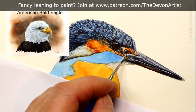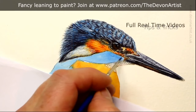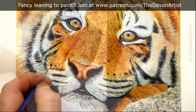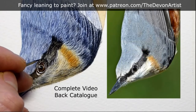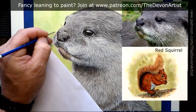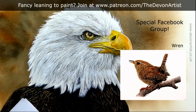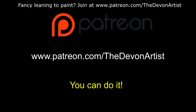Let me tell you a little bit about patreon.com/thedevonartist. There's currently over 80 hours of video tuition, tips and tricks videos, full-length art videos, a PDF document, the outline drawing, and the reference photograph. You can see all my techniques from 40 years of painting wildlife. For the $10 level you get access to the full catalogue going back over one and a half years. I produce a brand new tutorial every month. You can cancel, downgrade or upgrade whenever you want. I've also got a Facebook group and a companion page to help you navigate. Visit www.patreon.com/thedevonartist.